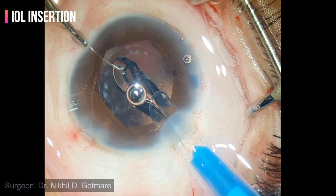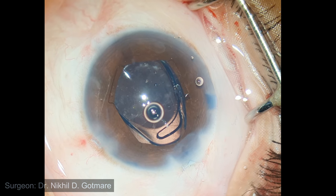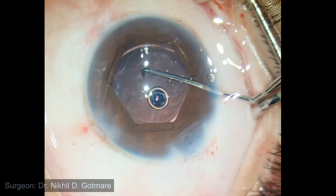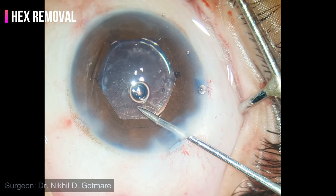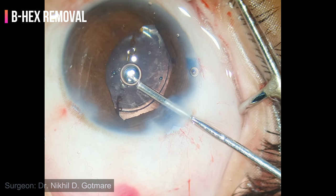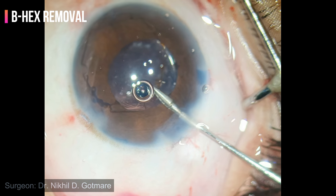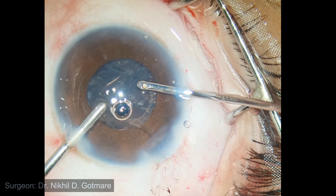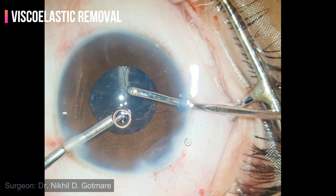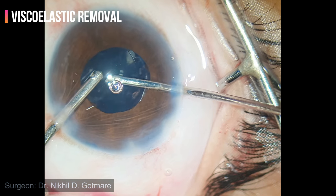A single-piece acrylic intraocular lens is inserted into the bag and dialed using a dialer. Now it's time to remove the B-hex ring — under viscoelastic, hold the flange, pull it centrally, disengage the ring completely, and pull it out. Viscoelastic is then removed. Complete removal allows contact of the posterior capsule with the intraocular lens, reducing chances of PCO.